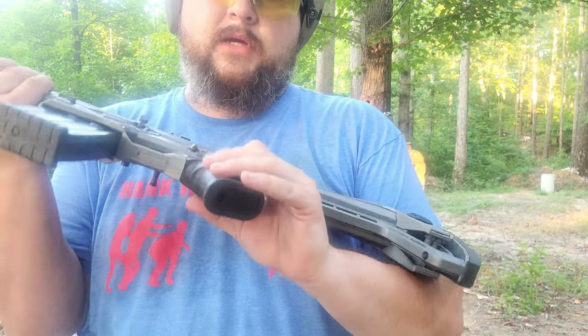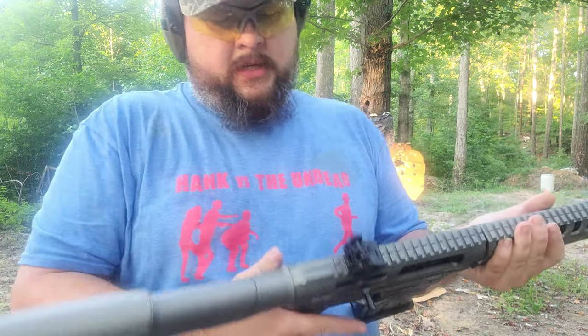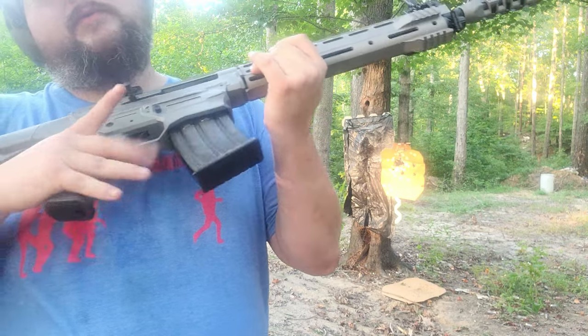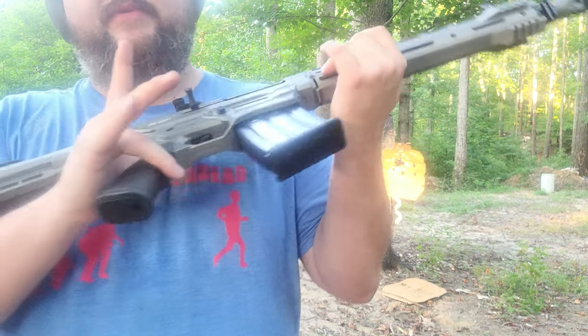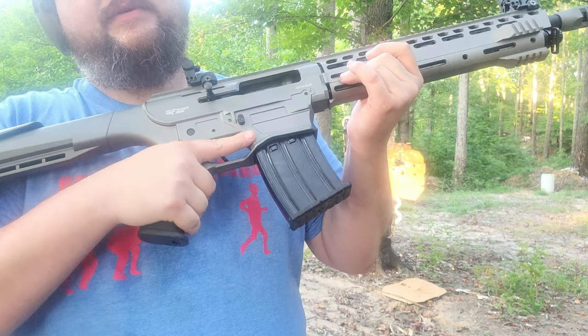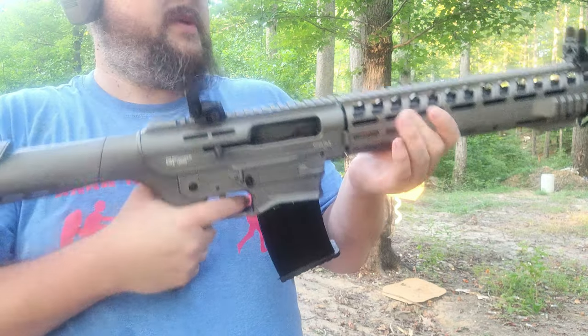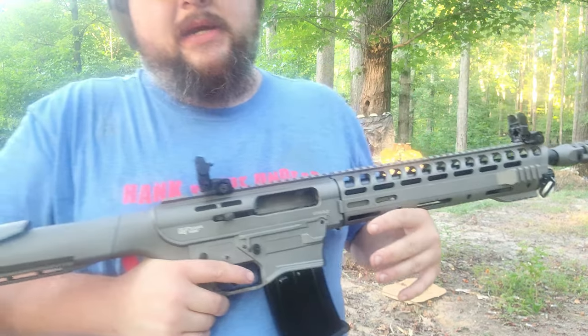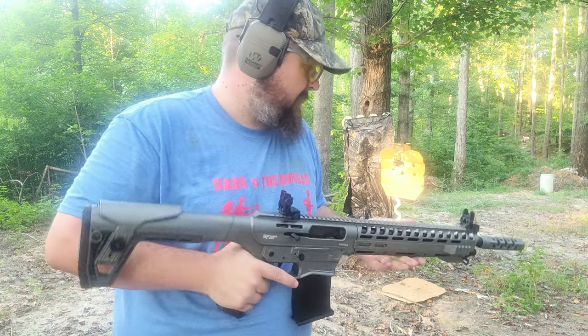Nice grip — I like the grip. It's a rubberized grip and feels really good in the hand. The only thing I don't like is, much like anything with a finger groove, when I grip it my finger rides right on top of that groove, so I have to stretch my finger up a little bit. But I'm like that with every gun I shoot that has a finger groove.